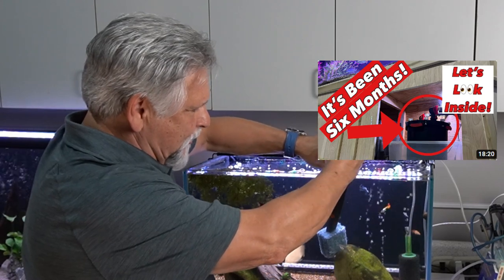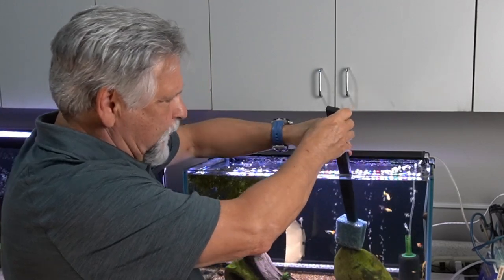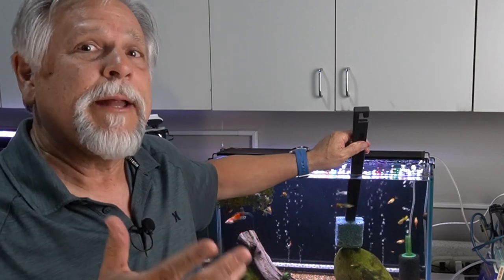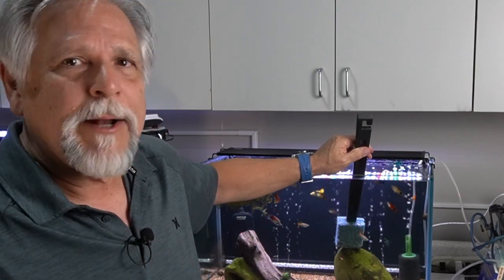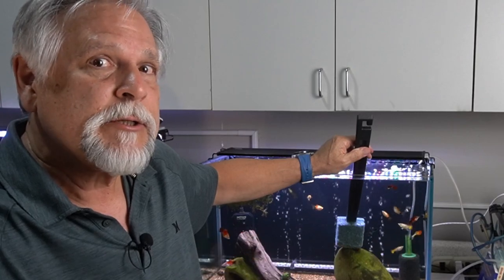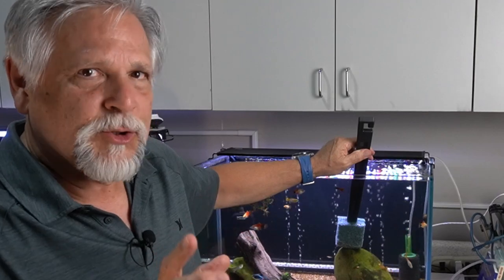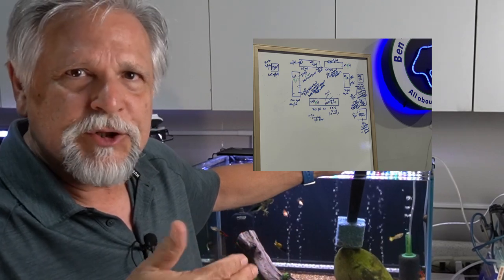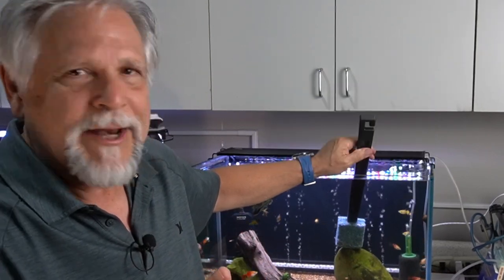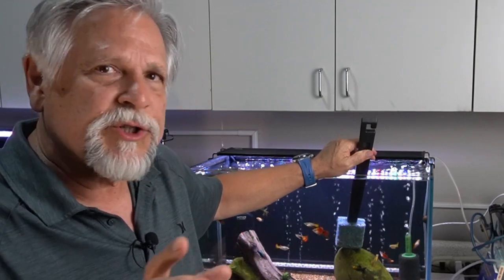What I would do is set up the canister and run it for a month, then open it up and take a look and see what it looked like. If it looked great, I would close it up and keep running it. Then open it again at three months, then four, then five. Eventually I opened it up and said, okay, this needs to be serviced. So now I had a timeframe to work with, and I wrote it down on a board — a ledger of things I do with the tanks: water changes, canister servicing, that kind of thing. That canister was dialed in.